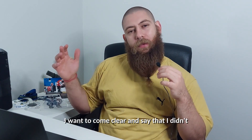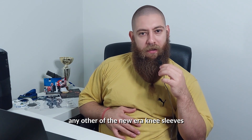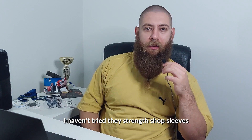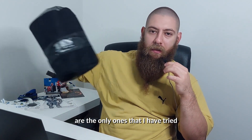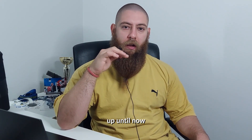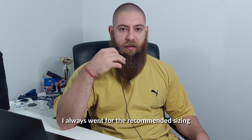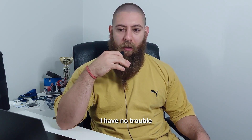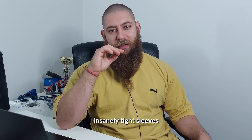First of all, I want to come clean and say that I didn't try any other of the new era knee sleeves. I haven't tried the inserts, I haven't tried the A7s, I haven't tried the Strength Shop sleeves — the Tiedan Knee Sleeves are the only ones I have tried. I also want to share that I have never used tight sleeves up until now. I always went for the recommended sizing, never downsized, always put them on pretty easily with no trouble. This is the first time in my life that I am using downsized, insanely tight sleeves.